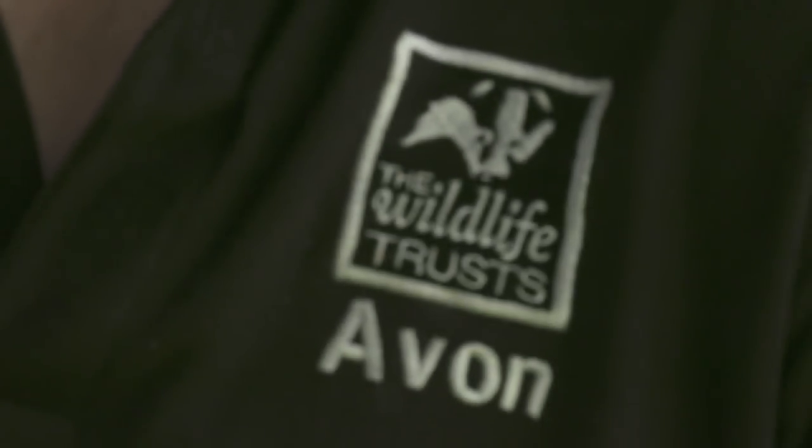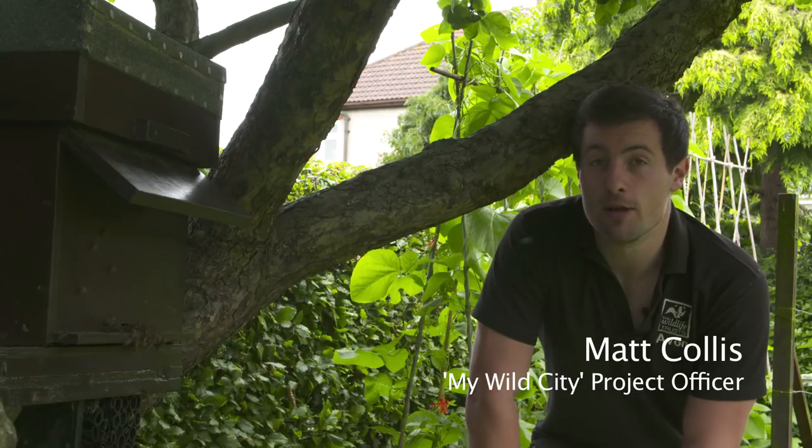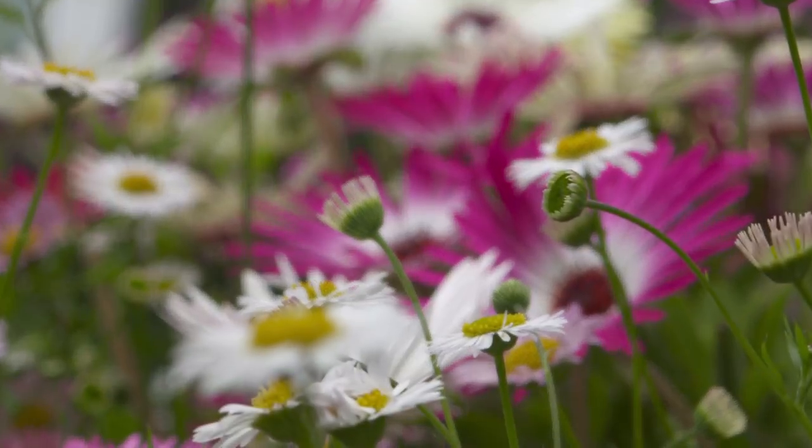When most people think about bees, they think about our social species like the honeybee and the bumblebee. But actually there are over 240 other species of bee in the UK, and these are our solitary bees.